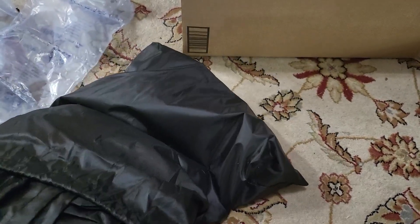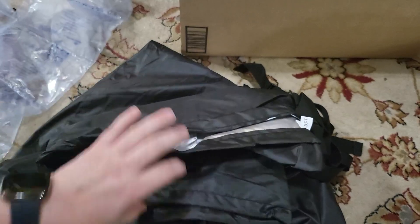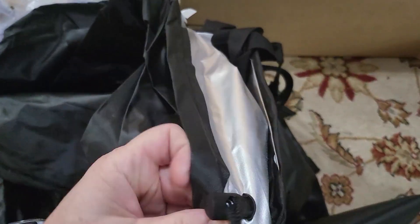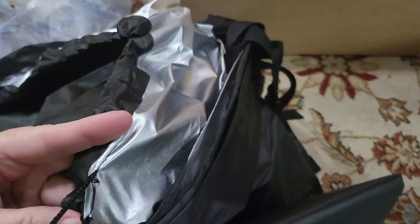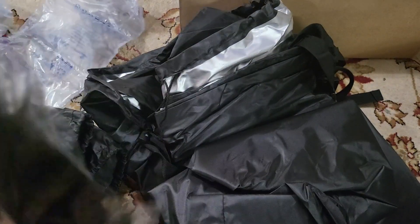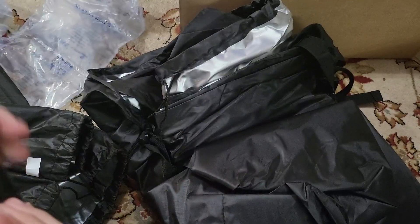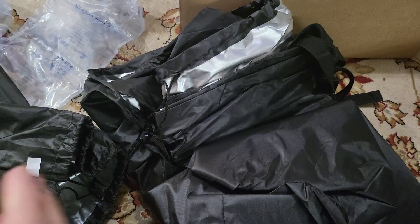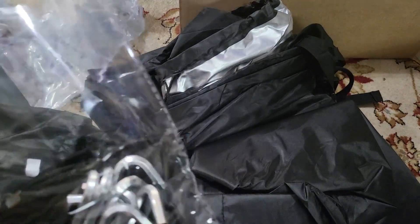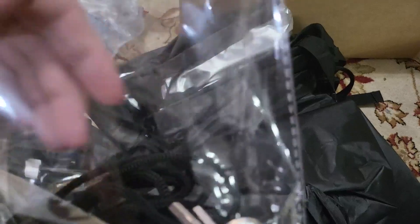It's got some straps here to help hold it down. It's got a cinch cord that you can also tighten around the side of the pool to keep it secure. And it also has some webbing with some tent peg type things — ropes that you can secure the webbing to the tent pegs.